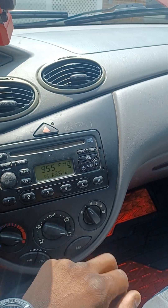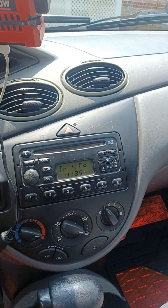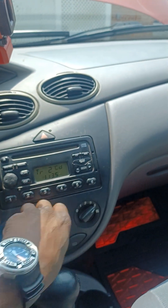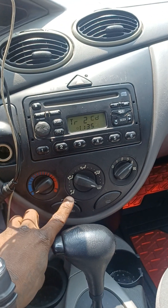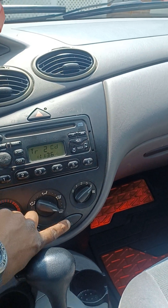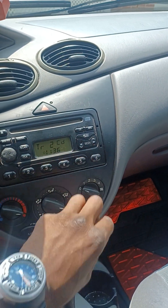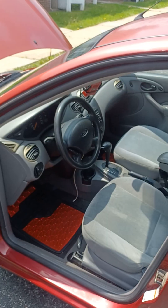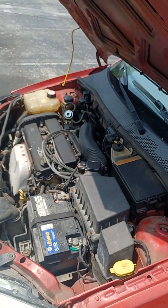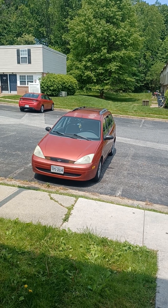Radio works. CD player works — 21-year-old car and the original CD player still works. The AC blows out cold. Heat works perfectly. So yeah, man, this is my 2002 Ford Focus. Runs perfectly, no issues. That's my 2002 Ford Focus Wagon. Ford Tough.